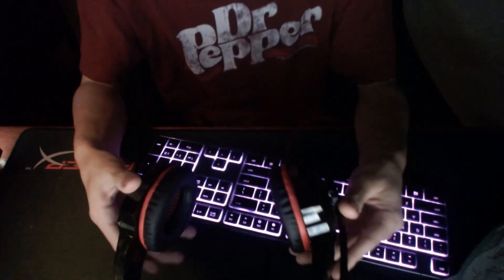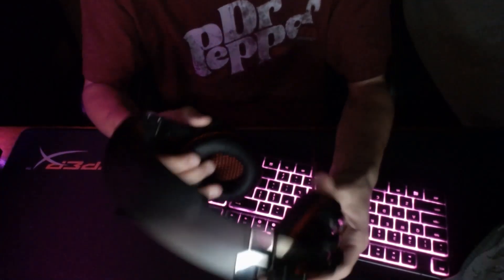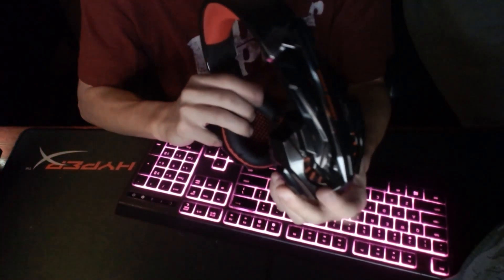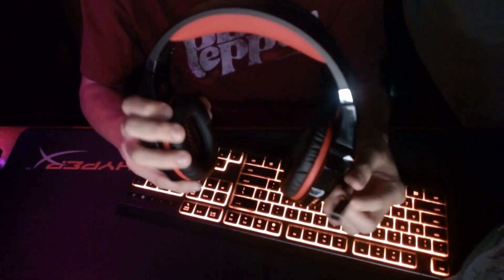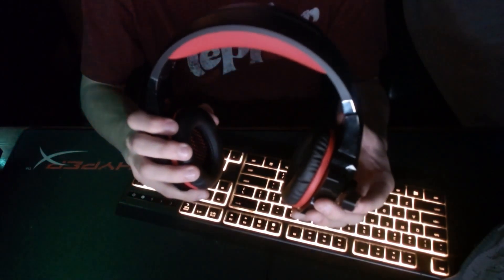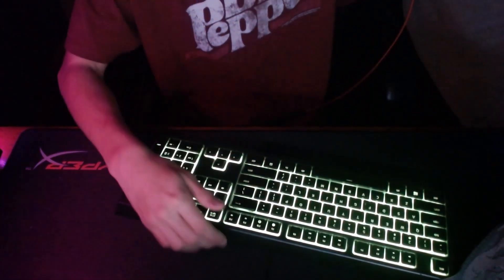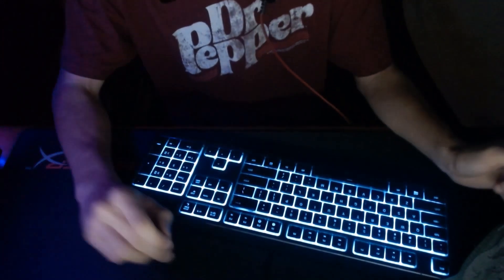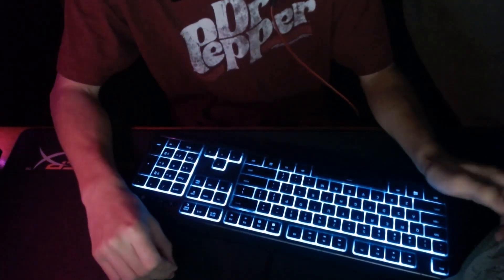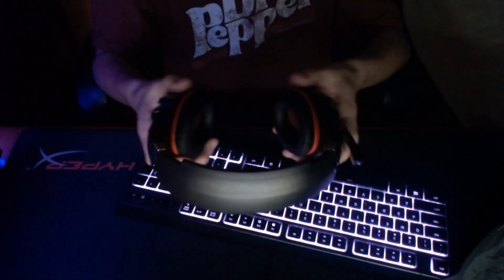For my headset I use the G9000 red edition. Red is actually my favorite color, so that's why I got this one. It's pretty durable, the ear part feels pretty nice, it is hard plastic and adjustable. The cord is very long and adjustable. This might be changing soon — it might not be my permanent headset — but I like this headset a lot and it doesn't hurt my head after a long time.